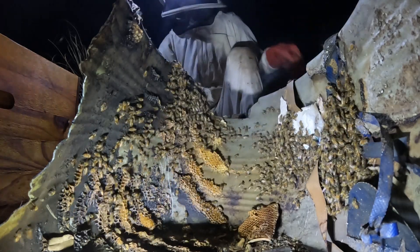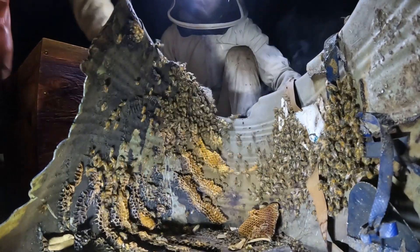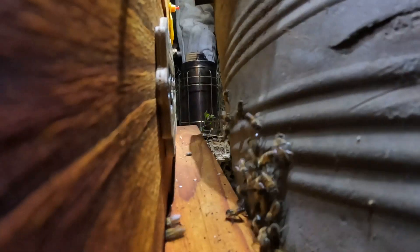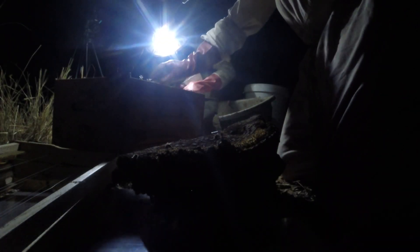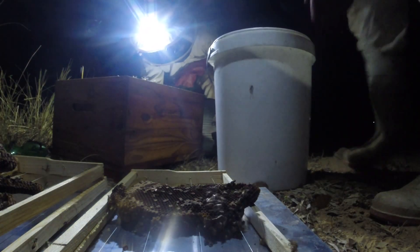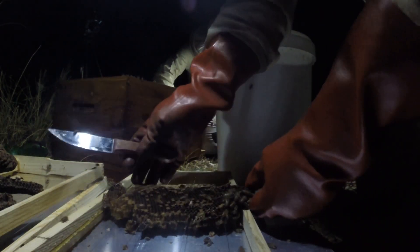Do you want to turn the box so the opening is here by the hive? Because I can see some bees making their way over. You can see that we've got the queen in that clip there. You can see some bees starting to move across. It's nice to get the queen because that way you know she's not going to get lost or dropped or left behind. It assures success for us to catch the colony, and it also ensures that the colony is more likely to survive.